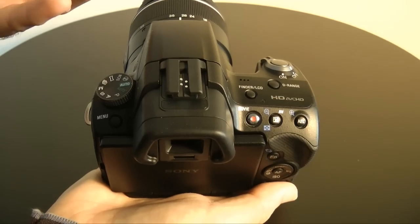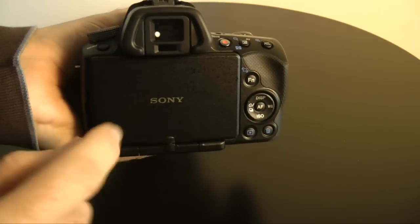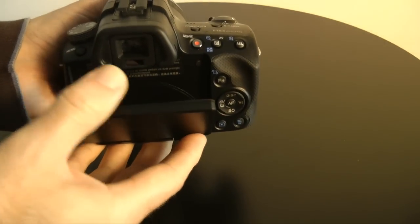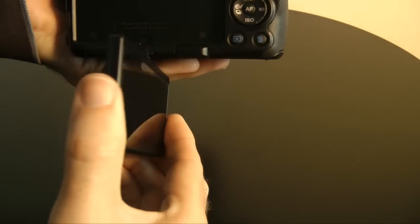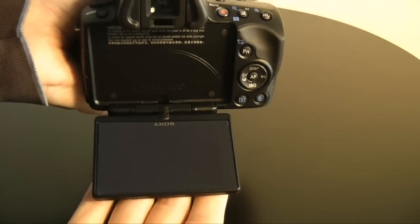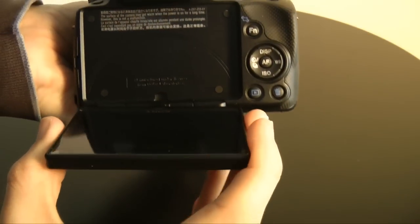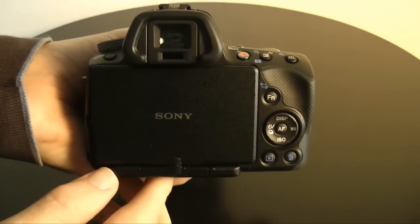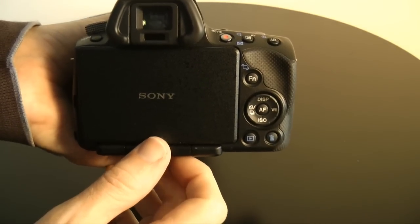You get up to 12,800 ISO. On the back, you can see I've got the screen facing inwards. This is a 3-inch screen, 16:9 format, super high-res, and it rotates to various angles — great for taking low-level shots and getting some really interesting angles in your photos. When not in use, you can fold it back onto the camera body so it protects the screen. That's really nice.